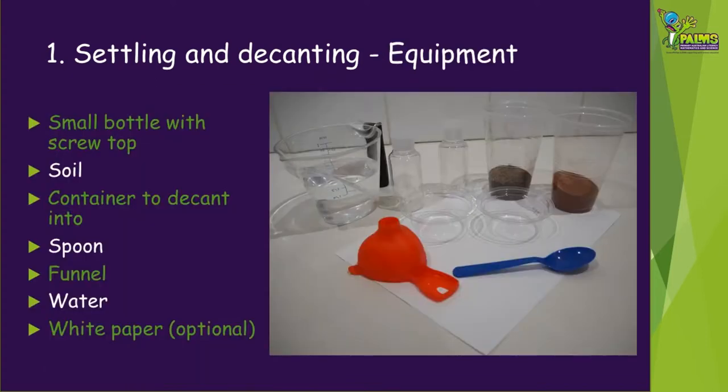To try settling and decanting, you're going to need the following equipment: a small bottle with a screw top, some soil, a container to decant into, a spoon, a funnel, some water, and you might also like to use some white paper. We're going to show you using two different kinds of soil, but you don't have to do two — just one is fine.